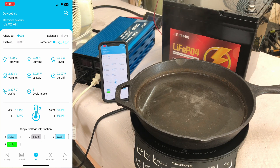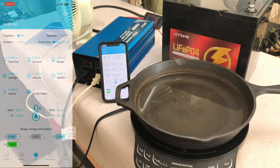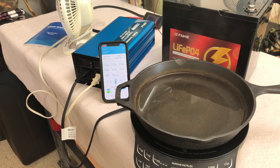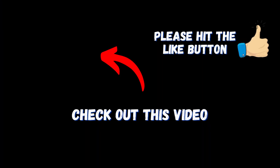That's a look at the Uni LiFePO4 group 24 12-volt 100 amp hour battery — I think it's a pretty decent battery. Check the link below for more information; they sell it on Amazon and it's at a pretty reasonable price in my opinion. Pick them up while the price is good, and if you enjoyed the video don't forget to give a thumbs up.